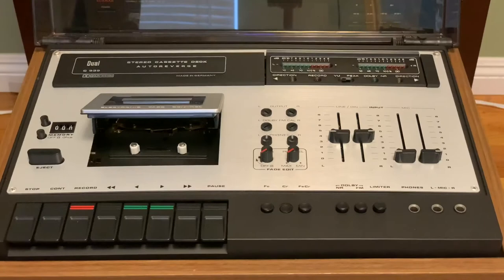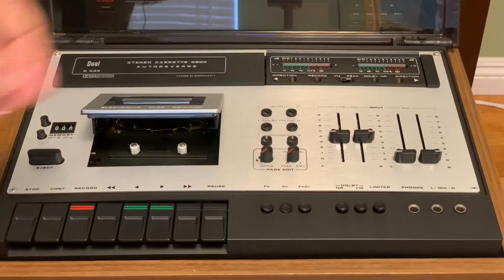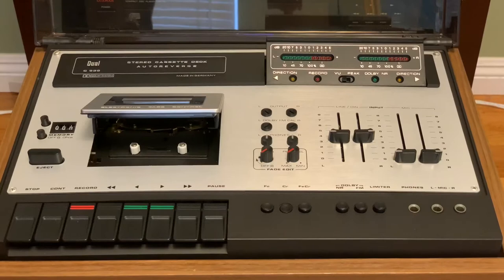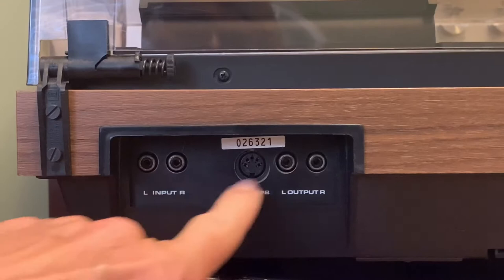If I want to use a couple of microphones, I can use these sliders as well. Another cool thing: it has kind of the early form of a VU meter, and that pops up so you can actually see the left and the right channel. You'll have your direction arrows for the tape. Let me go ahead and give you a shot of the back. Here we are on the back of the cassette deck.